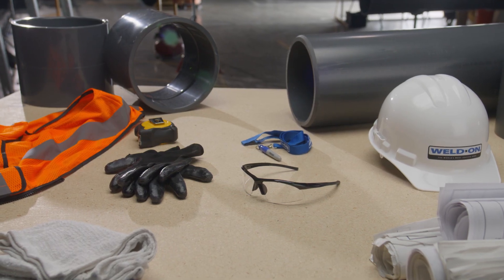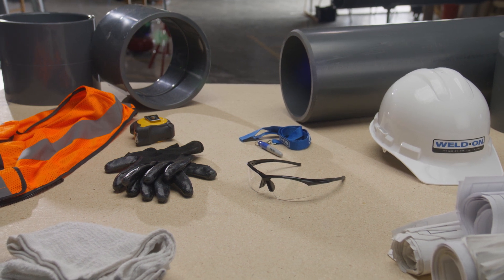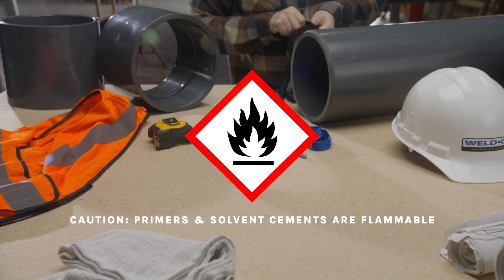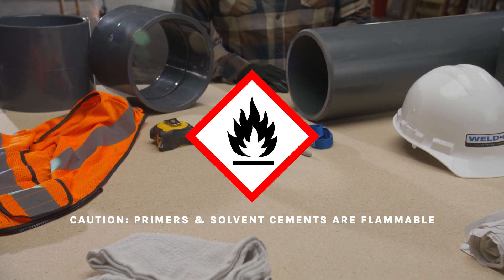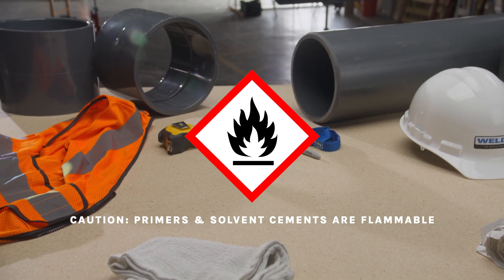When handling primer and solvent cement, wear safety glasses to protect your eyes and nitrile gloves to protect your hands. Be aware that Weldon solvent cements and primers are flammable and should not be stored or used near sparks, heat, flames, or other sources of ignition. Keep any equipment that causes sparks or flames, such as welding torches, away from the work area.